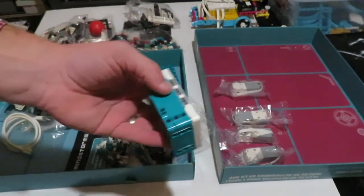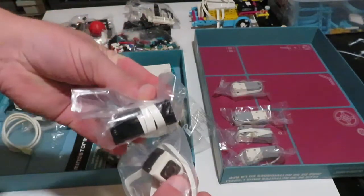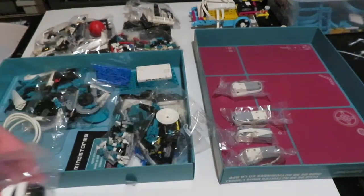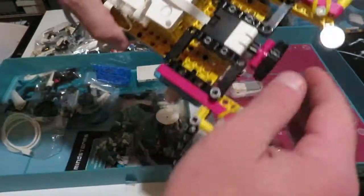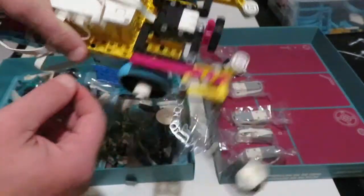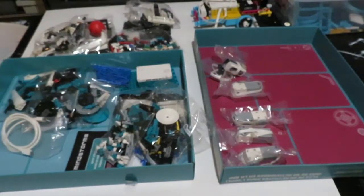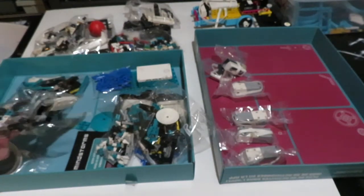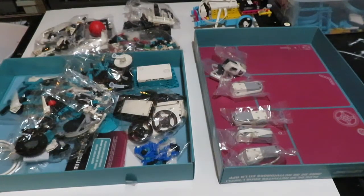One thing that did surprise me: we've got four motors, all the same size, which I think is a huge plus. But what caught me off guard was only two external sensors. I know there are LED lights, a button, and a gyro built in — but I'm used to older kits with touch sensors, and now we just have the ultrasonic and the color sensor. The Spike Prime had even more; it has a pressure sensor and a color sensor. I guess I was expecting maybe a few more sensors, but I'm not going to be too judgy at this point.